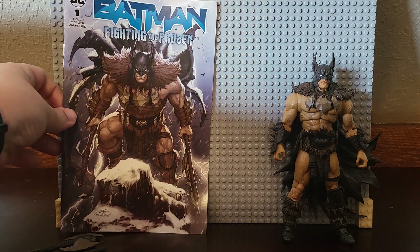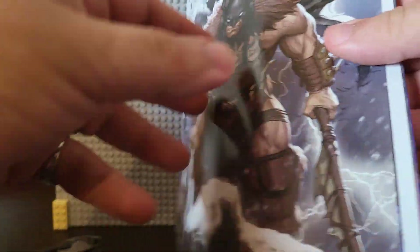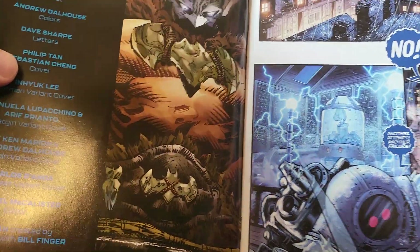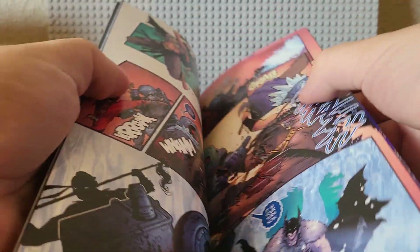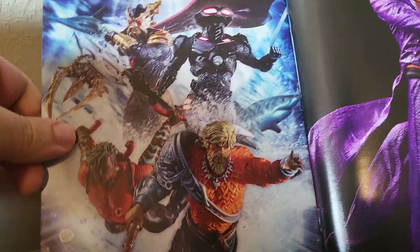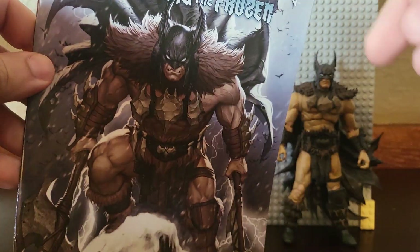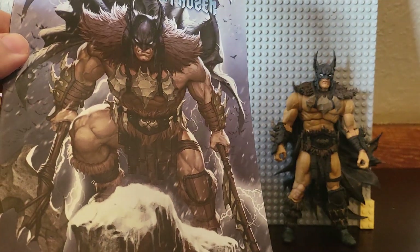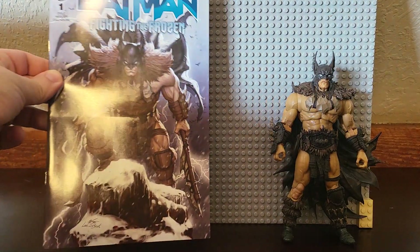And before the figure, you also get a full comic book. These Fighting the Frozen ones are all pretty much the same. I just flipped through it as quick as I could, so no spoilers. McFarlane usually advertises their own stuff in here. Each figure has a different cover for the comic, but the comic inside is the same.